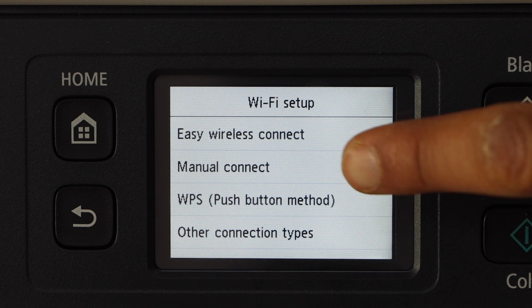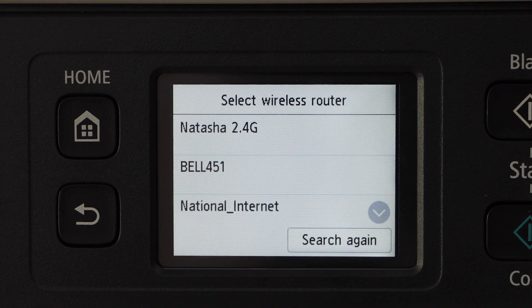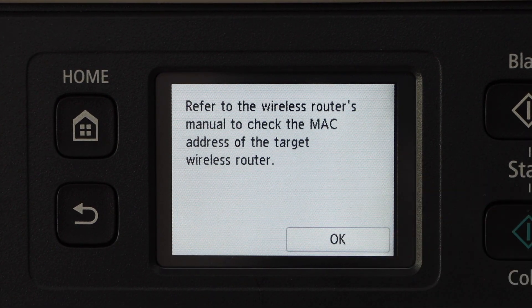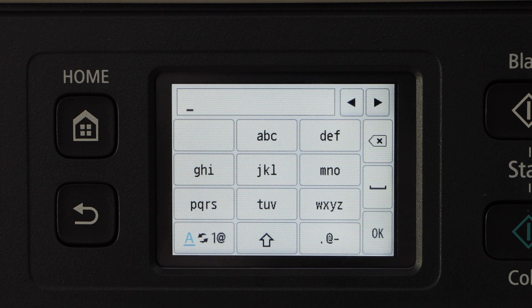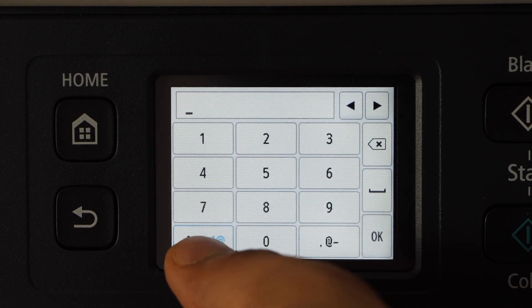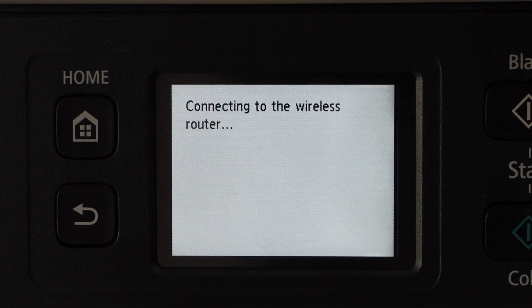Select Manual Connect. Select your Wi-Fi network — use one router only. Select the first option and enter the password of your Wi-Fi.